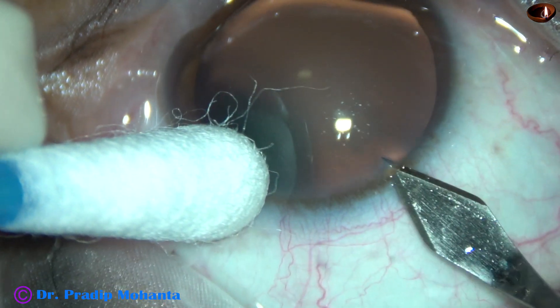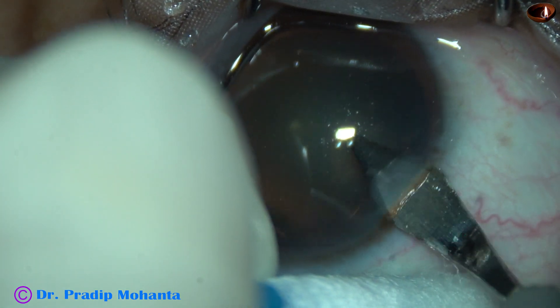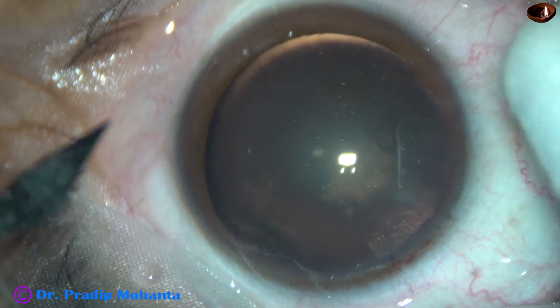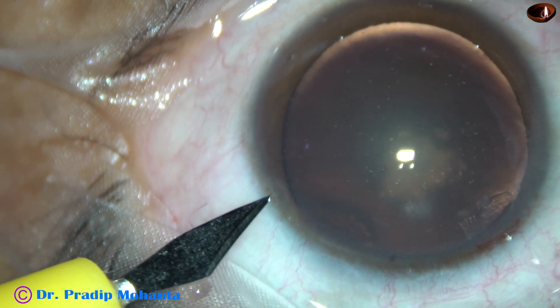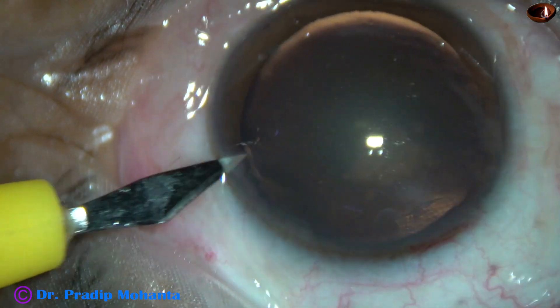This is the main incision with a 2.8 mm steel keratome on the posterior aspect of the limbus. This is a side port on the left side of the main incision, about 3 clock hours away.